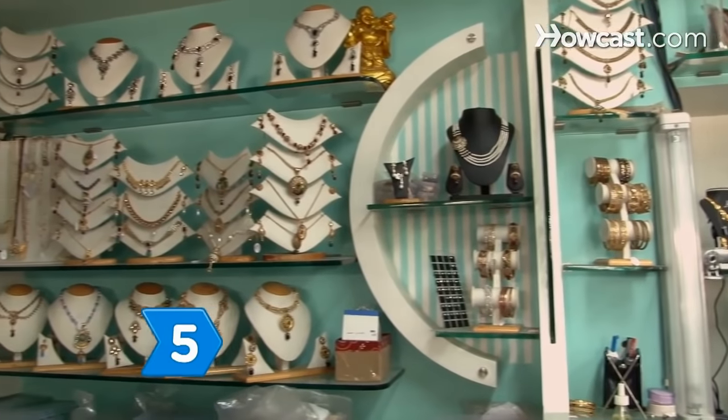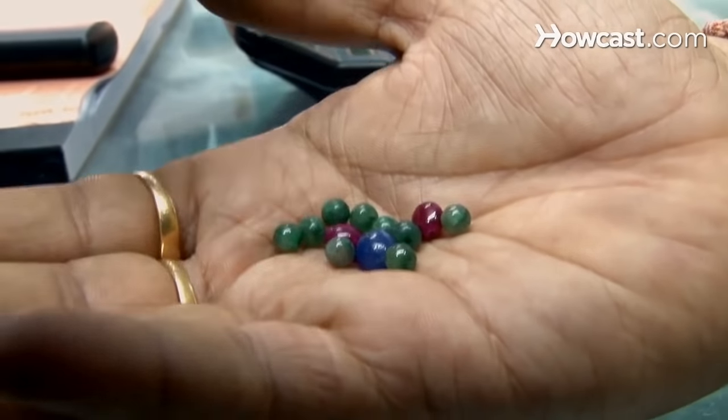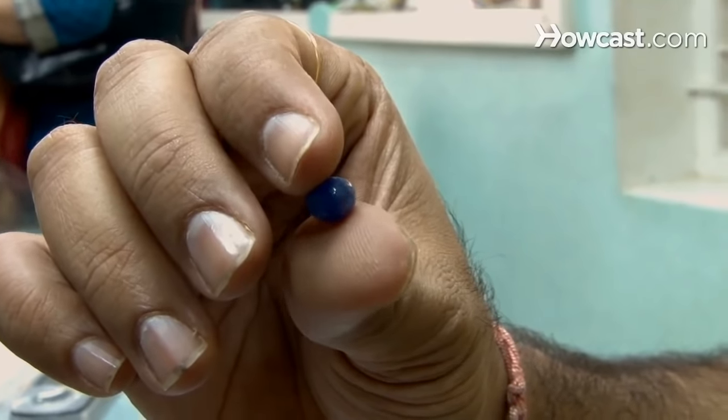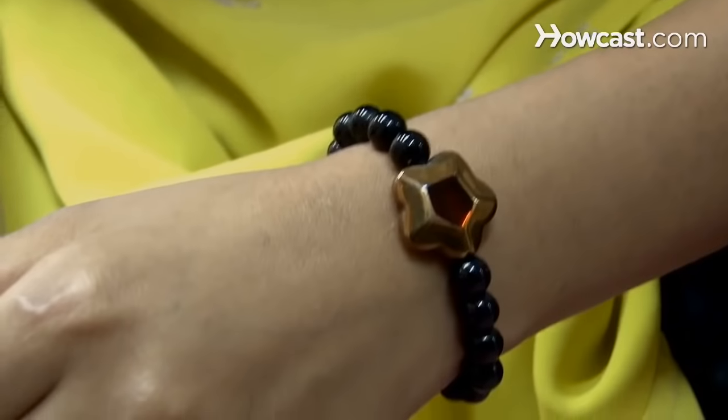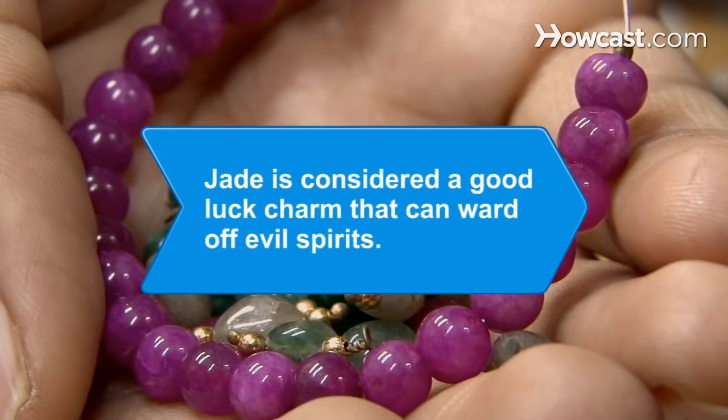Step 5. Take your jade to a jeweler to get a professional opinion of your stone's authenticity. They will examine the jade and perform a density test. The jeweler can also help you determine the potential value of your piece, maybe helping you uncover a treasure you never even knew you had.